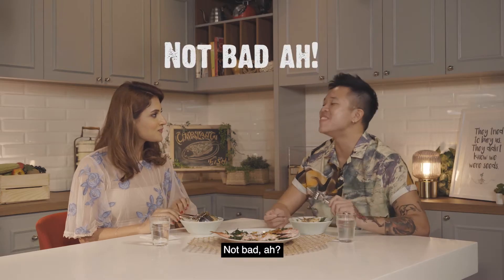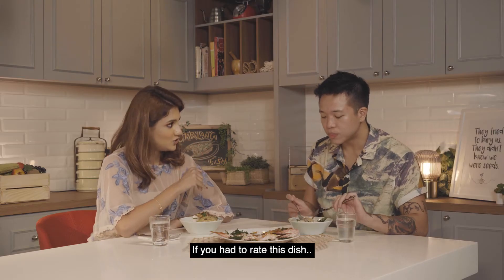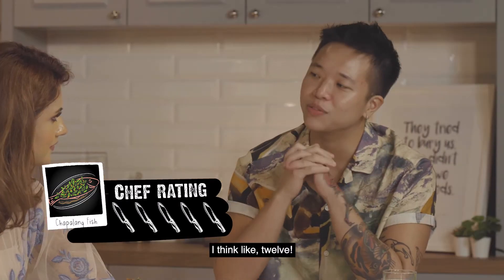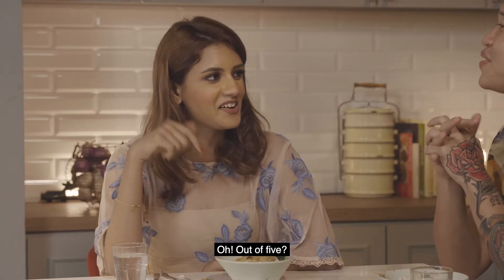That's not bad — yeah, pat my own shoulder! If you had to rate this dish... I think like 12. 12 over 10? It's very good. I said out of 5, but it's okay — 12 out of 5.